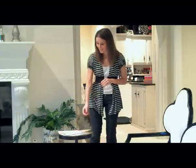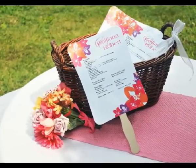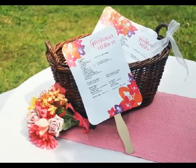And nothing has more trend potential than our DIY designer paper fan program kits. Popular for both indoor and outdoor settings, these programs will keep your guests cool and informed, but look stylish in any setting.